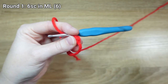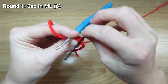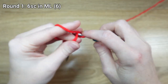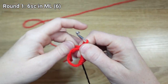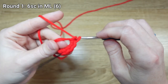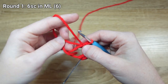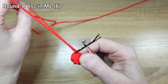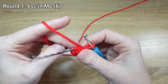So here's my first stitch. I'm going to go ahead and begin marking my stitches too. I've got all six of my stitches in my magic loop. I'm going to pull my tail to close the magic loop, and then I'm ready to start on my second round.